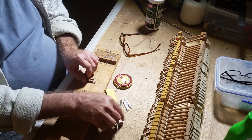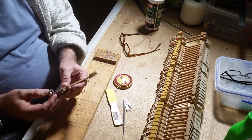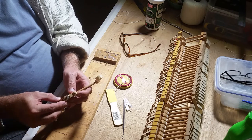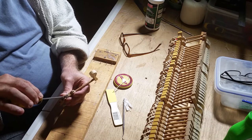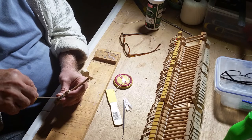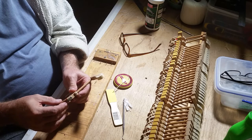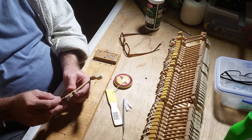This flange goes onto the bottom of this hammer, or the hammer back, like that — slips in there via the little pin, and then we screw it up securely like so. I could have easily bought brand new flanges with the cord already attached from Yamaha, but I think that's a bit wasteful, being old-school and all.